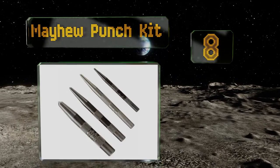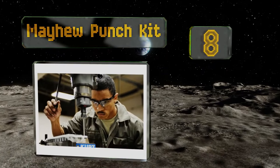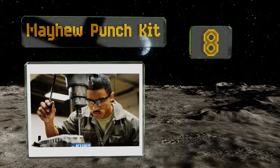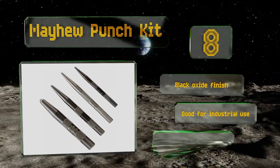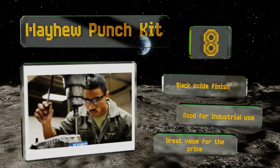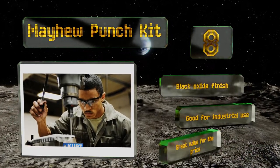Coming in at number eight on our list, when you require holes in a variety of sizes, you can count on the Mayhew punch kit. It arrives with four tools, including a beefy half inch and a more delicate quarter inch, so you can choose just the diameter you need. The set includes a carrying pouch for convenience. These sport a black oxide finish and are good for industrial use — it's great value for the price.